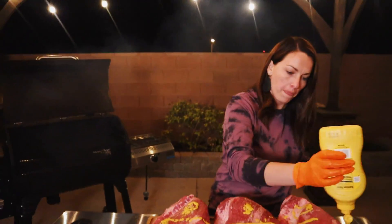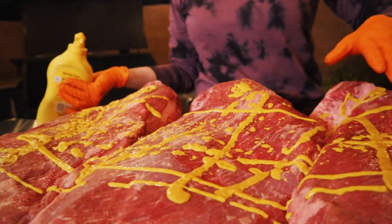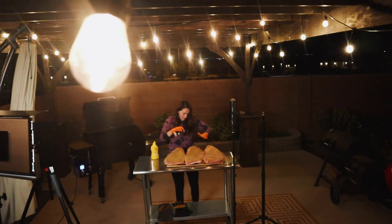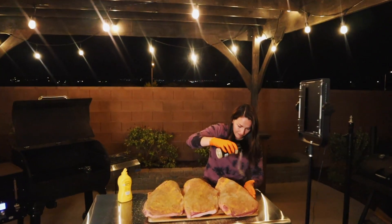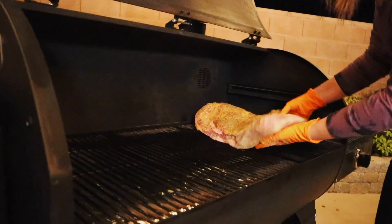Our briskets are all trimmed and they all look the same. We have to season them similarly, so we're giving these a nice liberal slather on all sides with classic yellow mustard and then an even coating of my beef seasoning. This is what I use on all of my briskets — it's a good salt and pepper-based rub and it's going to give us a good bark and some really amazing flavor. Now that our briskets are trimmed, slathered, and seasoned, they're ready to hit the smoker.